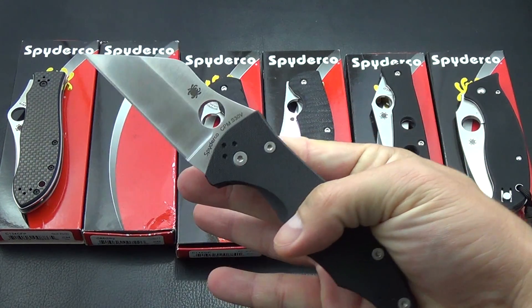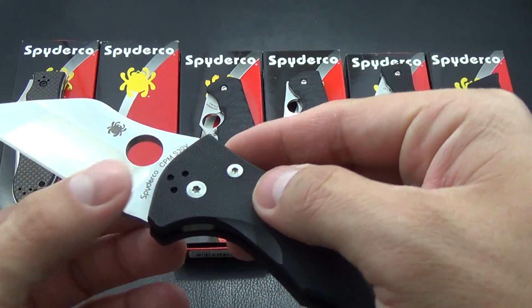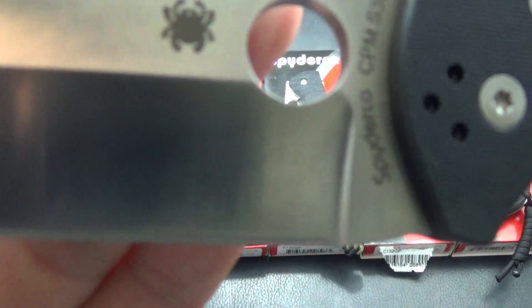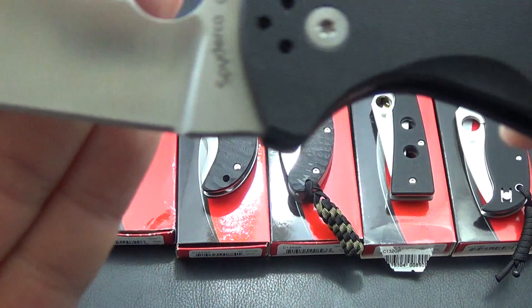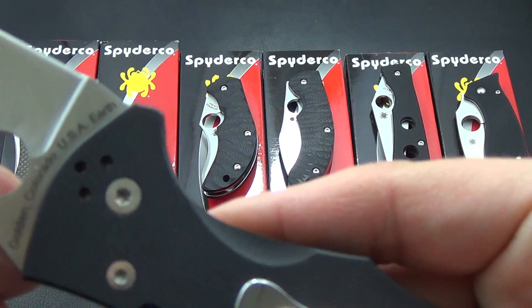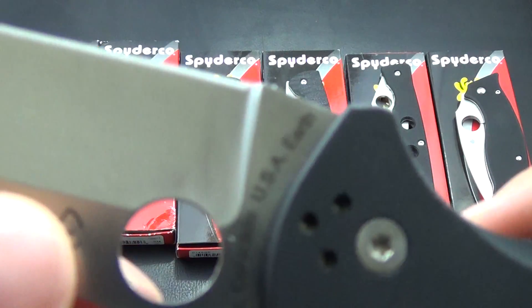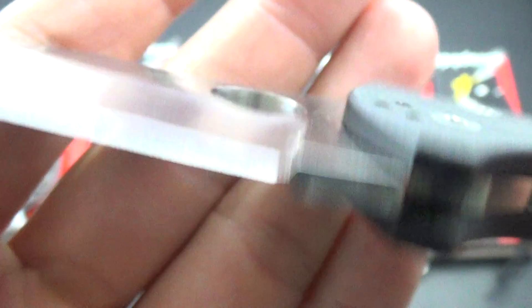So, Spyderco Yojimbo — it's the grind line. It looks like there's a scratch on the blade but there isn't. You can kind of see by the thumb hole — it's just the grind lines. There's no scratches. That's actually a good shot of the blade. There are a few of those and that's just from the grinding I think.